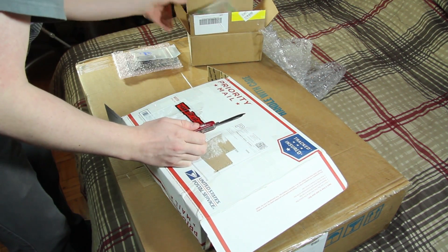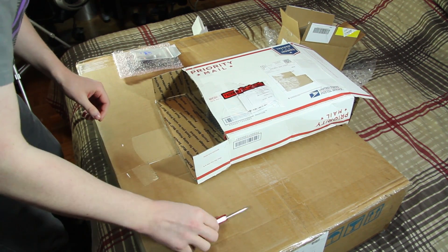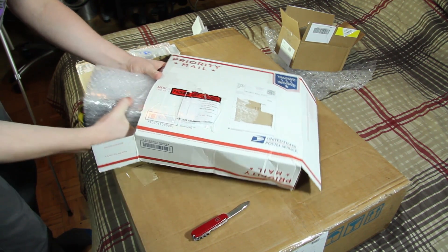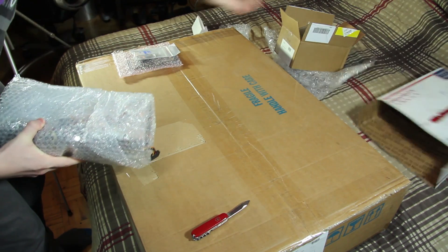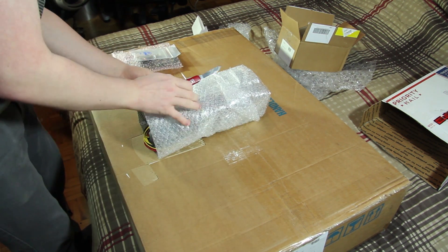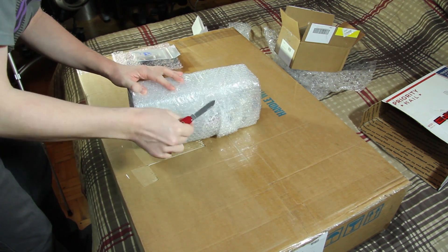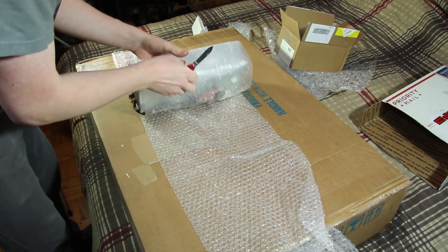More airbags in here. Also wrapped in bubble wrap. I don't believe there's anything else in the packaging. There's a 2U power supply in here. This is going to be interesting to cut open. Hopefully the plastic sounds aren't too loud.